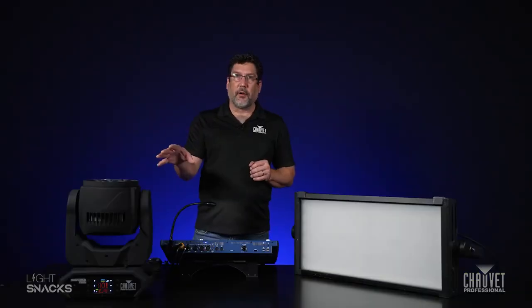With our Maverick series, we're using WDMX receivers in almost all of our fixtures. There are a few exceptions, but for the majority it is WDMX receivers. For on-air and some of our other Maverick fixtures, we're using Lumen radio receivers.